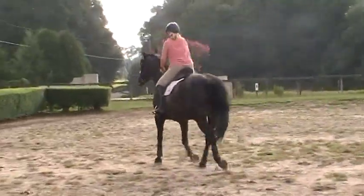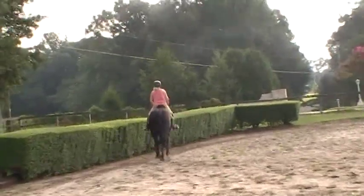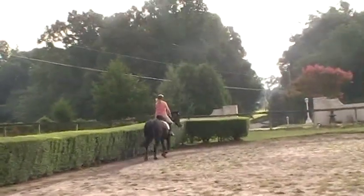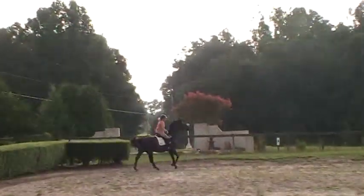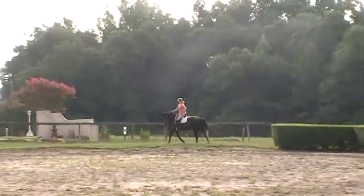This is Randi Thompson coming to you live with Trudy Adams and Annie. Annie's a ten-year-old Hanoverian that's just learning how to balance now, so this will be less than ten times we've asked her to stay connected on the aids in the canter.